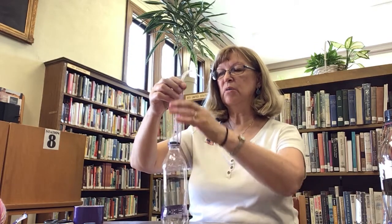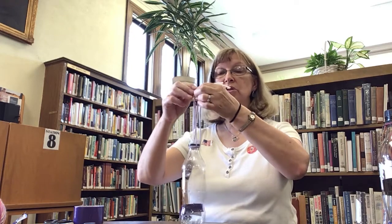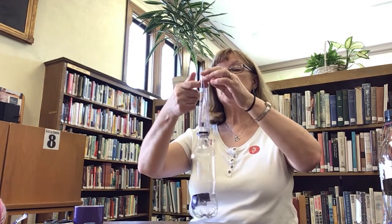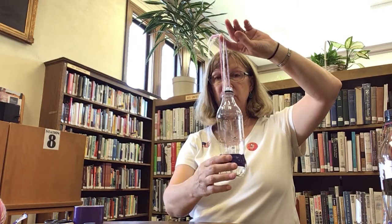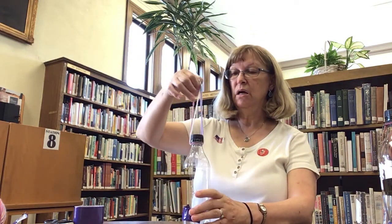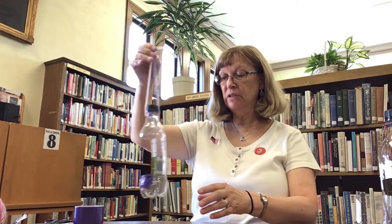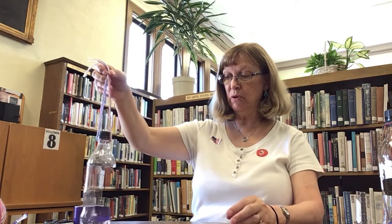I recommend that you have a hook in your tree branch or wherever, and then you hook it onto there. Then you carefully fill the bottom with bird seed. I almost forgot to put the top back on. And you have a recycled bird feeder. Fill daily and the birds will be very happy. Thank you.